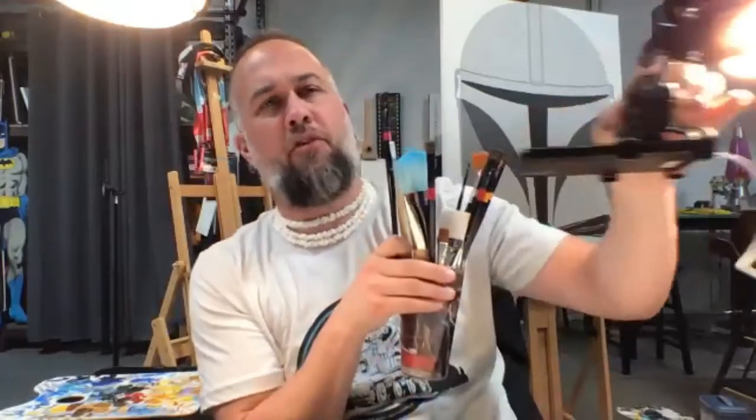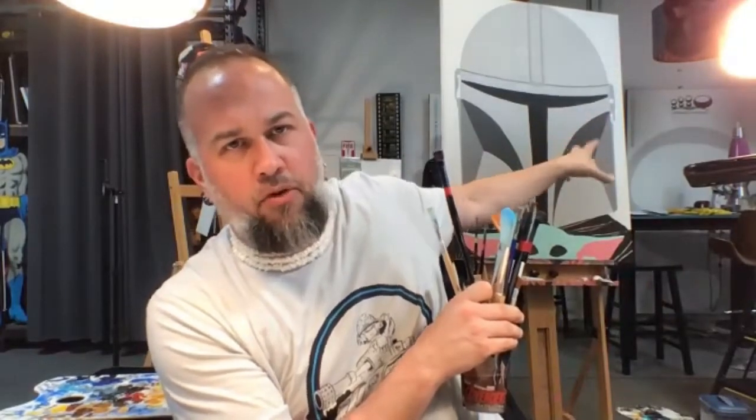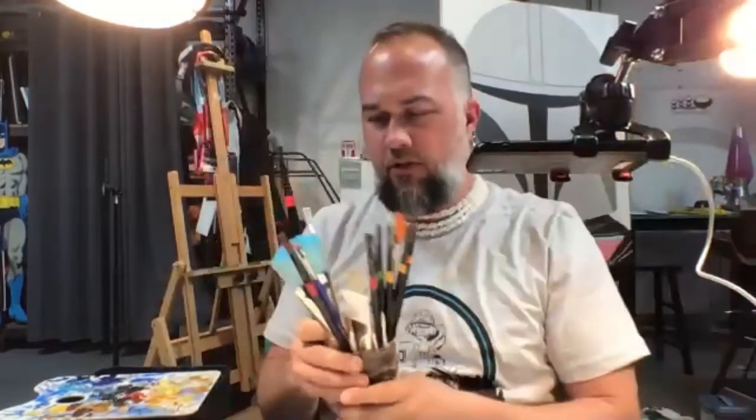That's all acrylic — just to get my background done so I know what my shapes are. On Mando, for instance, on his helmet I know what all my shadows are, and I'll start to paint in with that when I get into my oils.